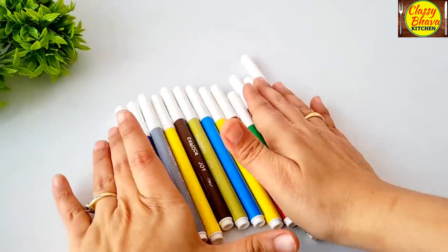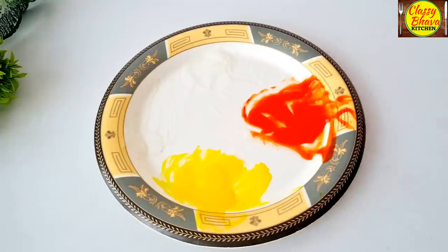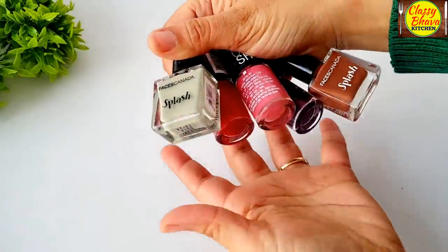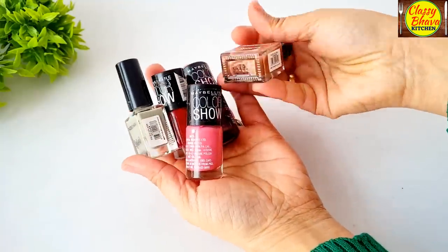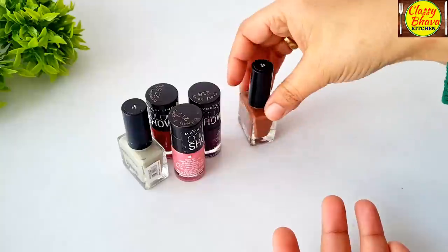Hi everyone, I am Shivangi and welcome to Classy Bhava Kitchen. So friends, sketch pens, watercolor, nail paint — I mean, what do I have to do with this? I have a cake! What do I have to do with the artist? So guys, you are thinking right. Actually, I have a painting cake order.